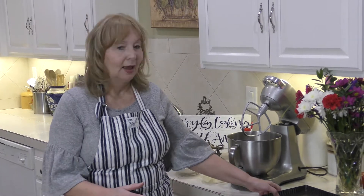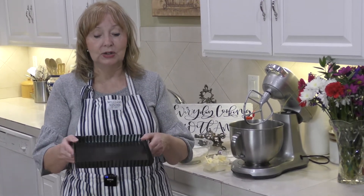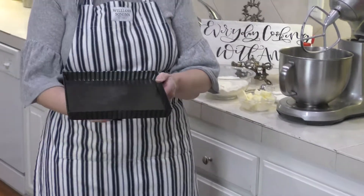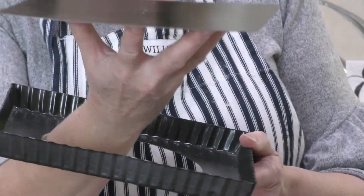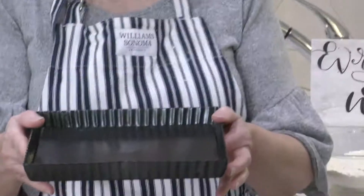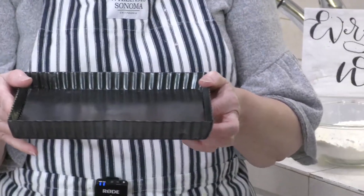The first thing you've got to know is you need a nine-inch tart pan. What makes a tart pan different than any other pan is that it has a bottom that lifts up so you can remove the tart and place it on a platter beautifully. It's a great thing to serve at a dinner party or something like that.